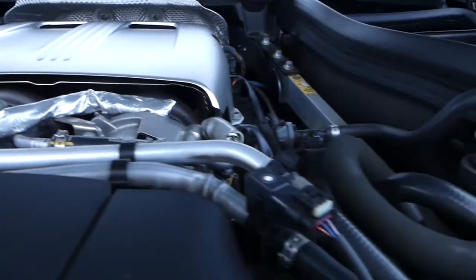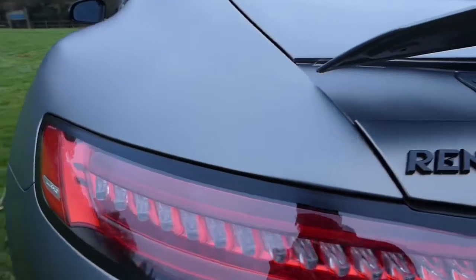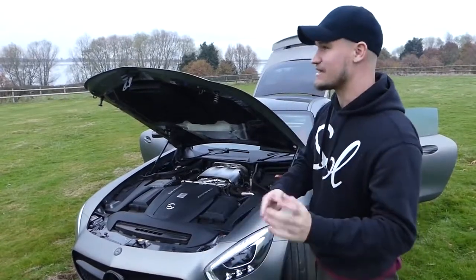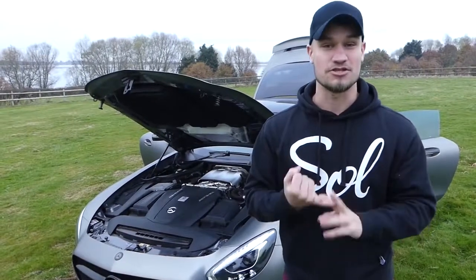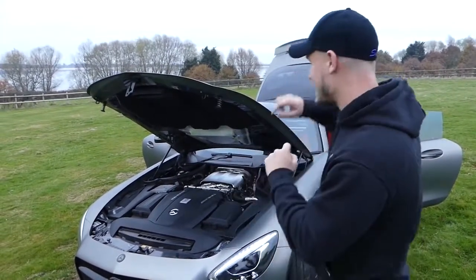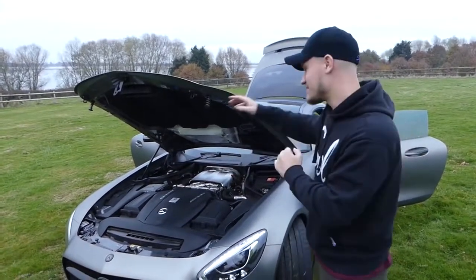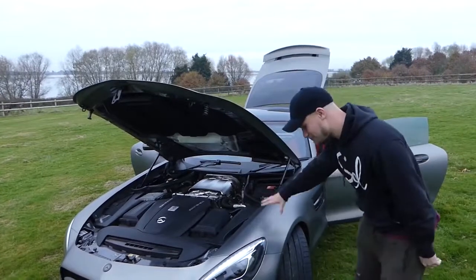Myself and Rentec had a fantastic partnership and I got a very good deal on the Rentec upgrade — it's the R1 package. What that means is it gives you the downpipes, the Rentec remap, the blow-off valves, and also the 200-cell sports cat. So it's not de-catted — it is totally legal when the car goes through an MOT. But what it does do is give me 625 brake horsepower as opposed to the stock 503, and 815 newton metres of torque. That is absolutely phenomenal — so much so that it is faster than the AMG GT-R that isn't even out yet.